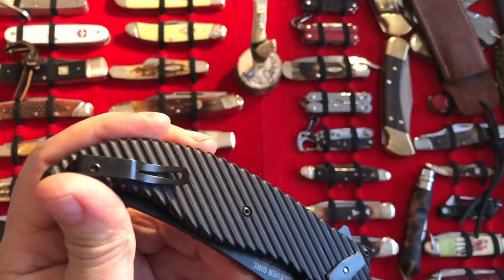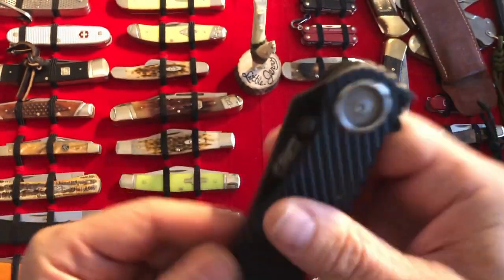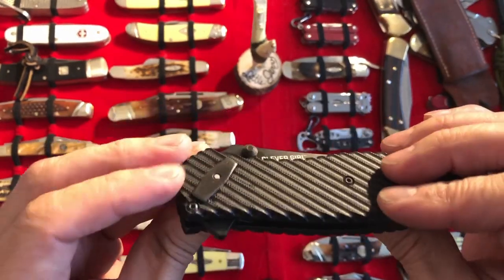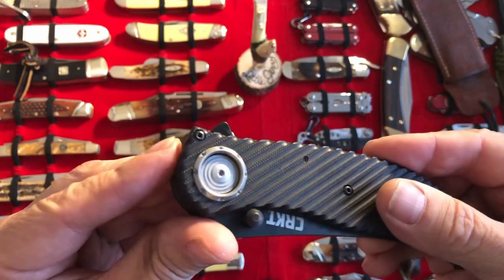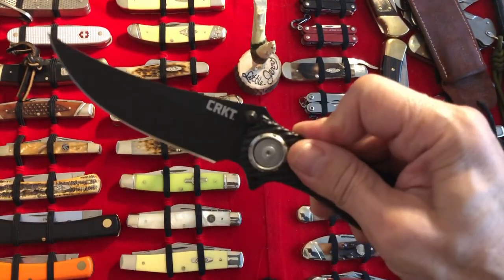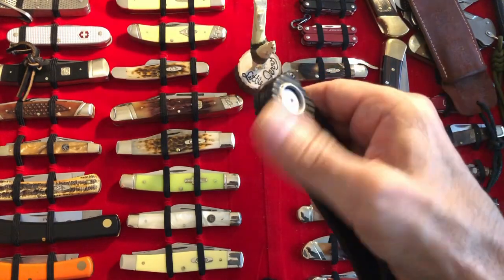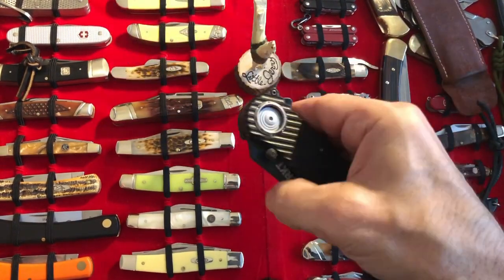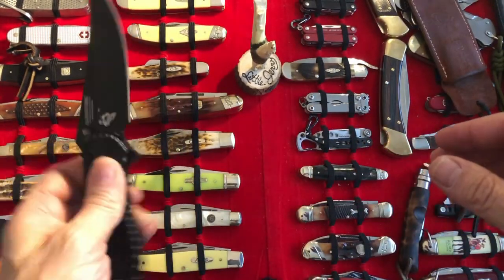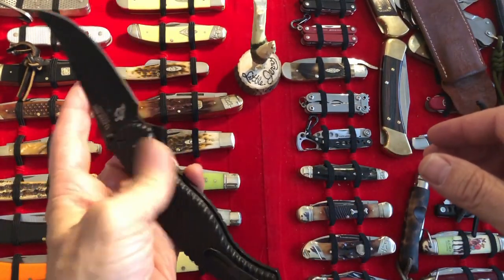That was one of the first things. Second thing is the Deadbolt — it probably needs to get broken in. It probably needs a little bit of 3-in-1 oil, which I've already done. So far, not too bad; it'll probably loosen up a heck of a lot more.